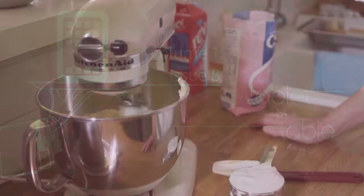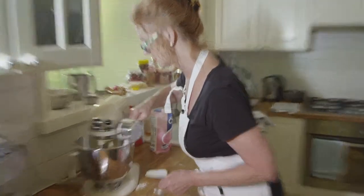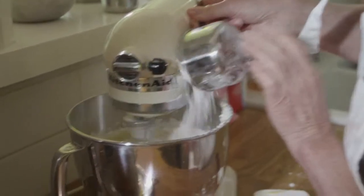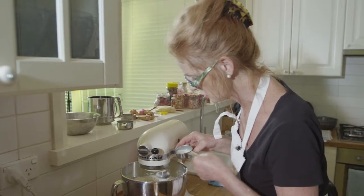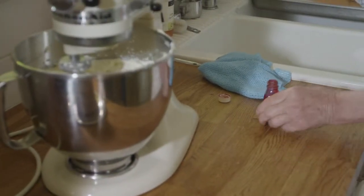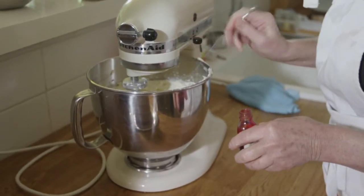This is the exciting bit — making the buttercream and decorating. In goes the icing sugar. I have got a snowstorm, haven't I? Introduce a little bit of milk into this, just a few dribbles. Introduce food colouring — just take a skewer and put it in drop by drop.